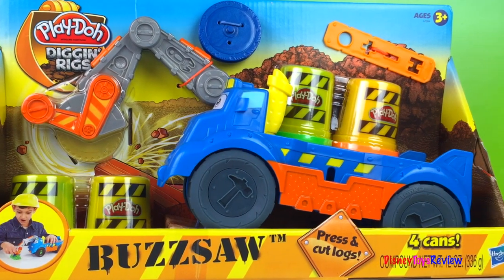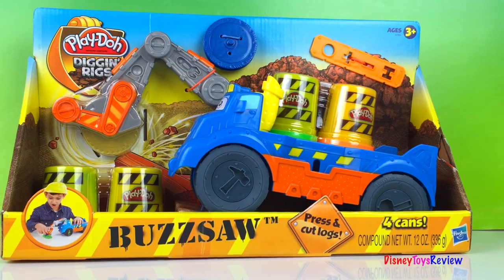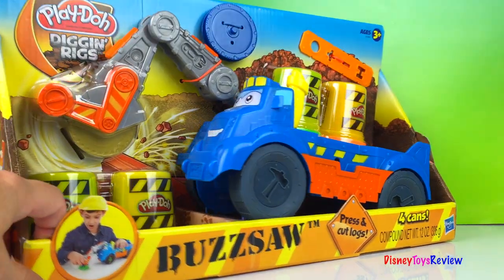Hi guys, Disney Toys Review here. Today we have a Play-Doh Diggin' Rigs. We have Buzzsaw. Let's check it out.